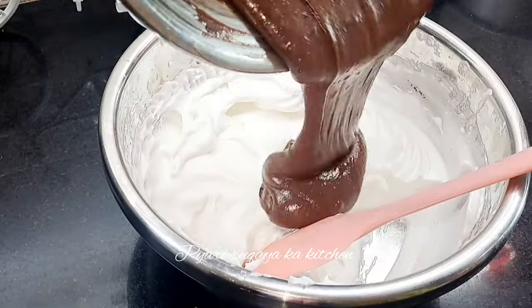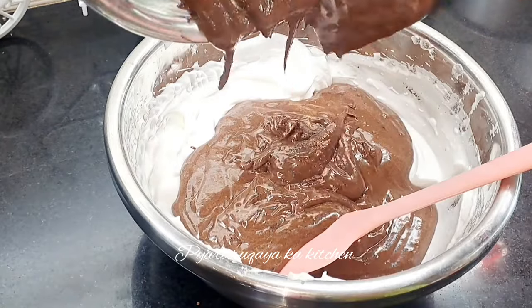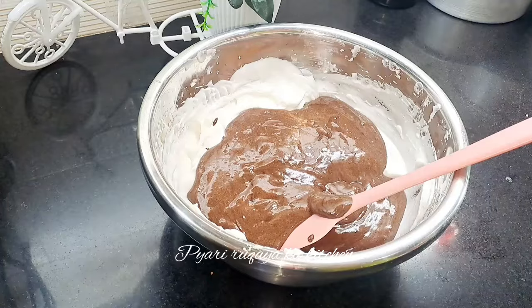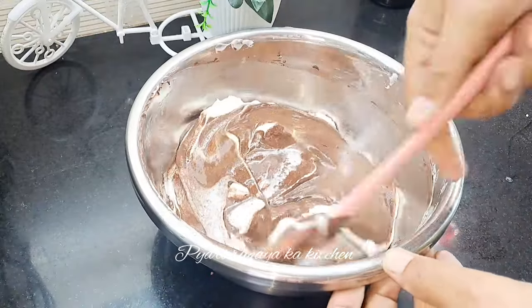I will mix it well. I will take it in two additions. The batter will be light. First add a little bit of egg white to lighten the batter, then fold in the remaining egg white gently in portions — don't add too much at once or the batter will deflate.